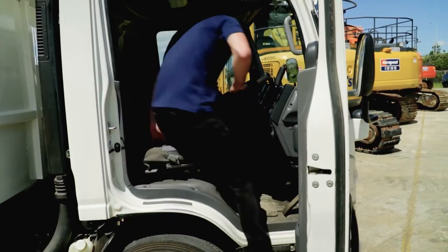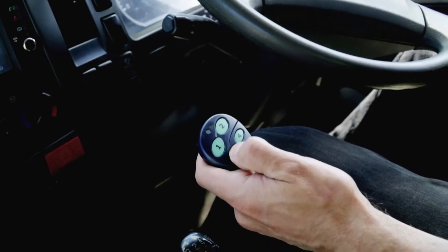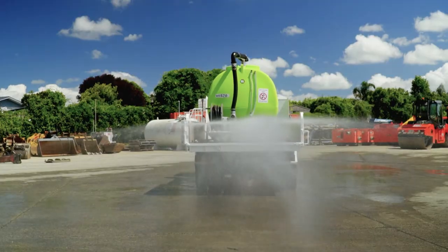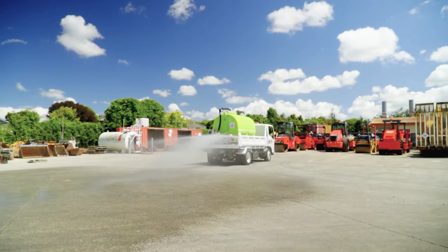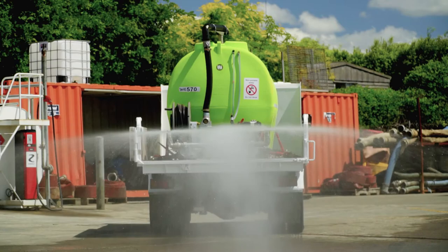The unit can be operated via remote control from inside the cab. The remote control starts and stops the engine and starts and stops the spray bar, which allows you to save water and keep your feet dry. The water spread of the tank is six metres, controlled by the dual nozzle spray bar, helping cover more ground as you travel across the site.